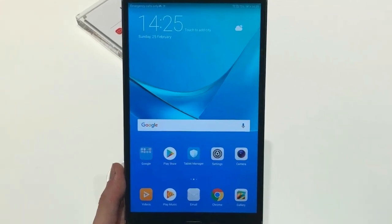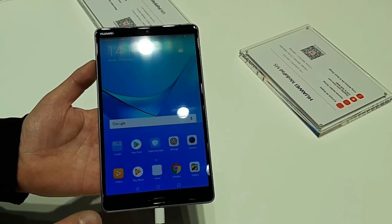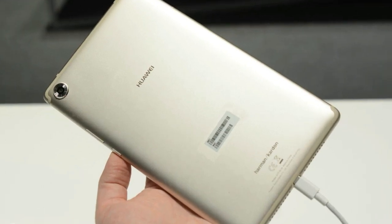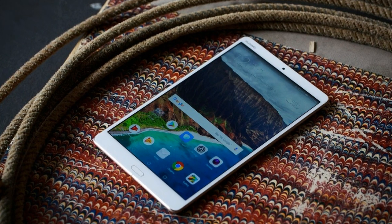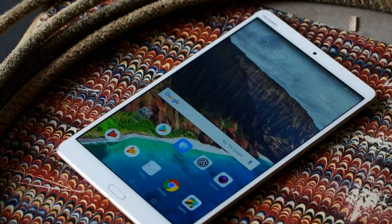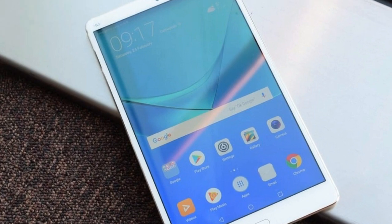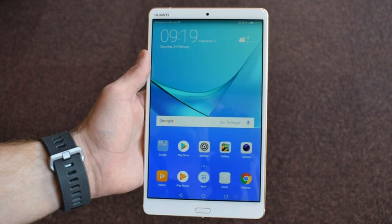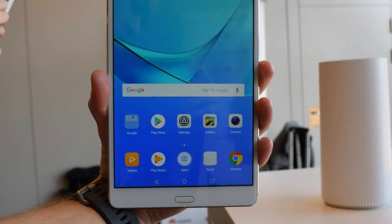Cameras have been updated, so there's now a 13MP sensor at the rear and 8MP at the front. Conditions were much too dim in the hands-on session to assess whether they're any good, so we'll reserve judgment until we can take the tablet out in the real world. The screen retains the 2560x1600 resolution of its predecessor, which means it also has the same 359-pixel density. It's a 16:10 aspect ratio, which is handy for watching video — taller and thinner than the 3:2 aspect ratio you'll find on any iPad.